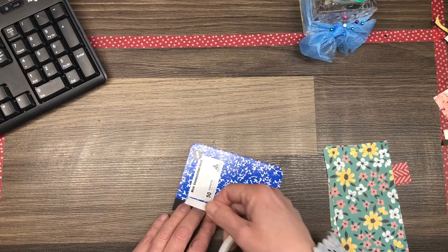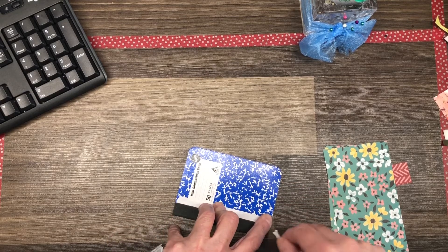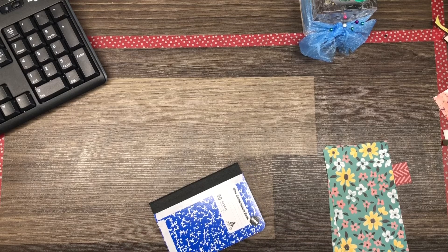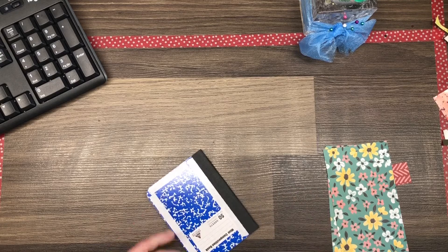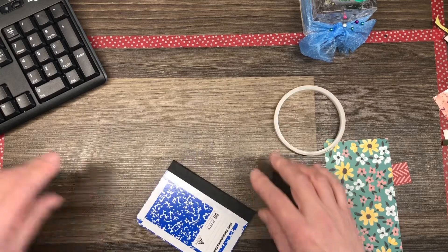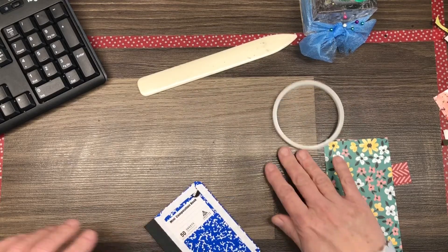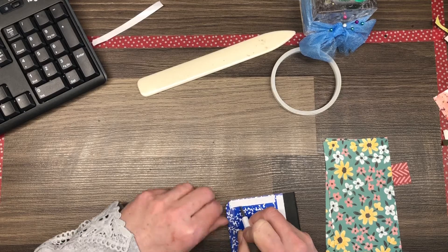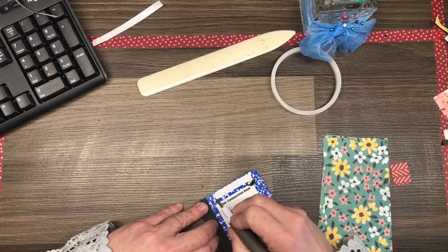I'm grabbing some score tape and I'm running score tape along the spine, the edge of the spine, and around each of the edges of the front cover of the composition book. You want to make sure that you have it very close to the edges without going over the edges. Now you'll see me with a bone folder here and I'm just burnishing that tape down to the composition book. Now I'm going to grab my Take Your Pick tool and we're just lifting off the paper backings on that tear and tape to expose the adhesive.